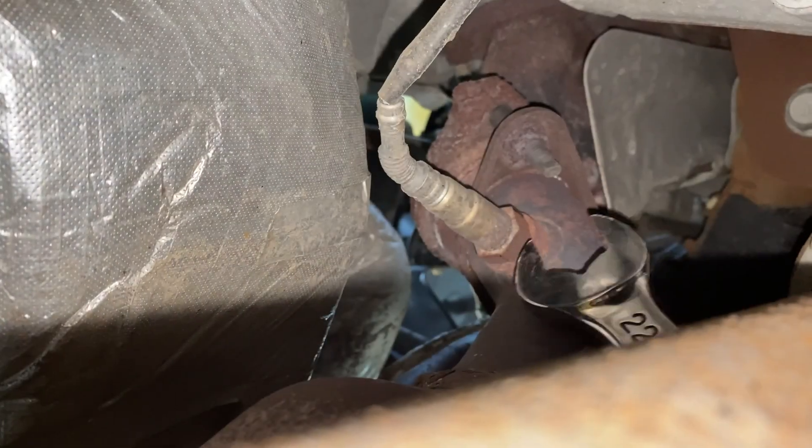Your truck might be a little different, but they should all be pretty close. Next, take your 22mm wrench and take them off.